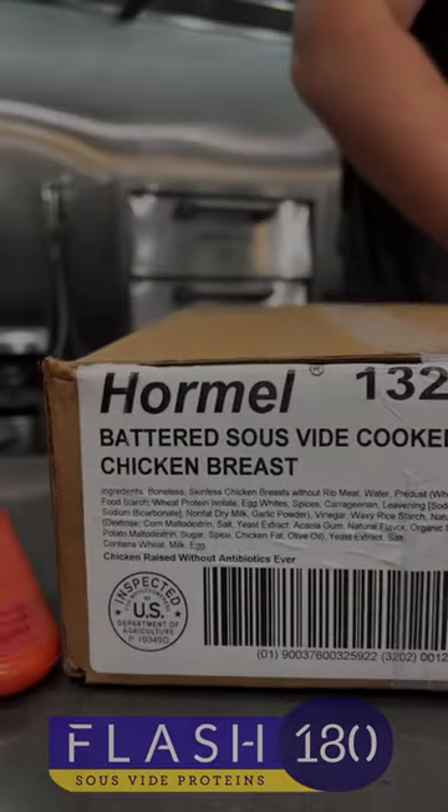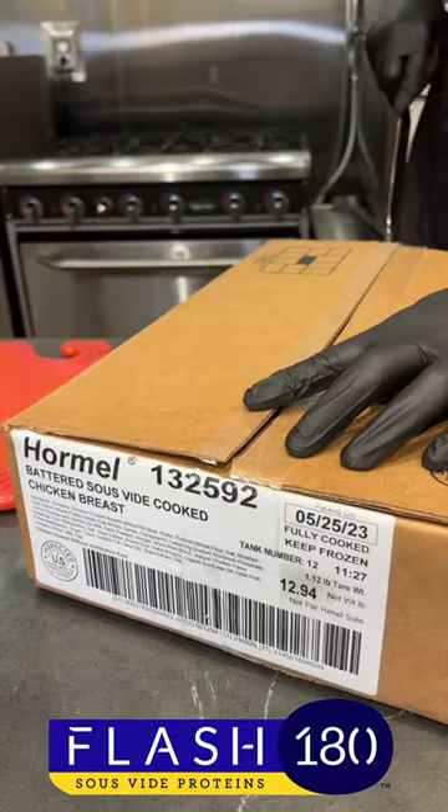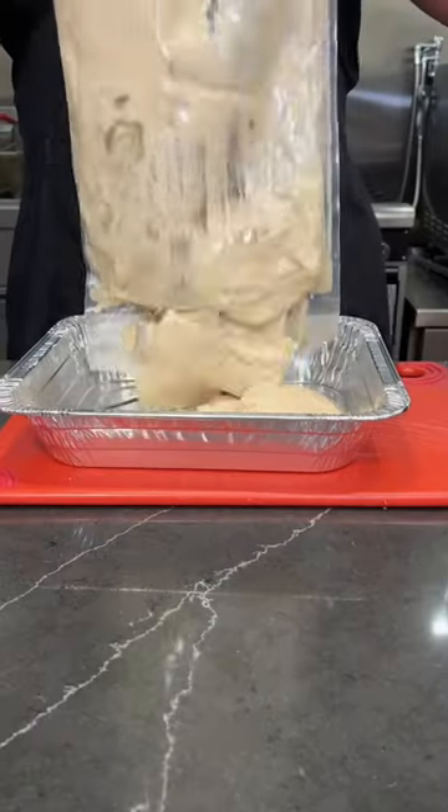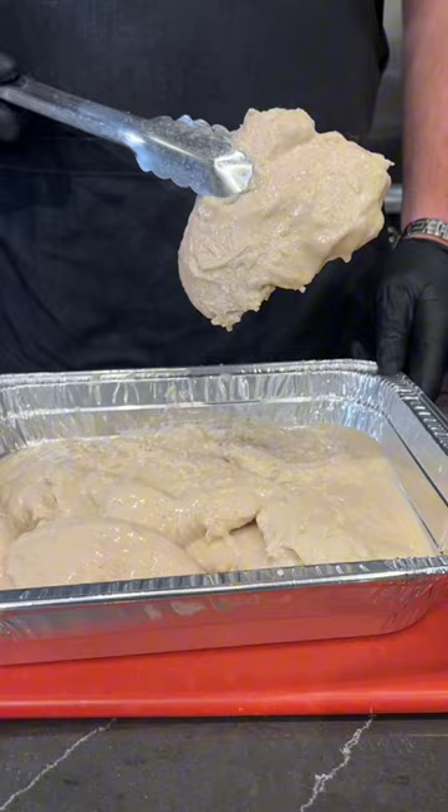Let's make chicken sandwiches using Hormel Flash 180 Battered Sous Vide Chicken Breast. The product ships frozen but needs to be thawed for use. Three packs of 10 pieces come to one case.